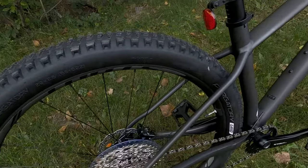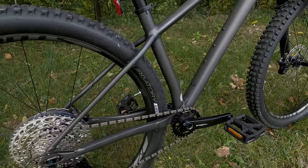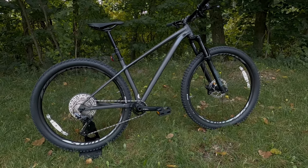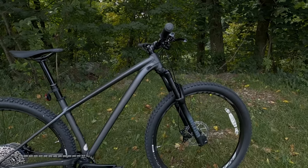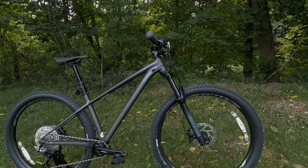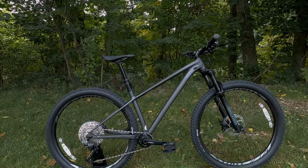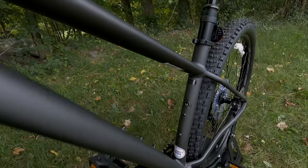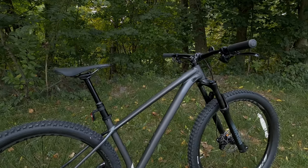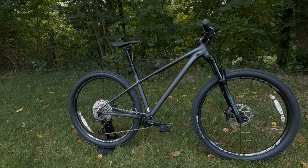The frame also allows you to run wide 29 by 2.6 tires with tons of clearance, or gives you the option to ride 27.5 by 3.0 tires, offering a wide range of versatility. As for geometry, the head tube angle comes in at 66.5 degrees — fairly slack — and a seat tube angle of 74 degrees to help you climb well. In the medium frame size you get a reach of 440, giving the bike nice room while remaining nimble on singletrack.